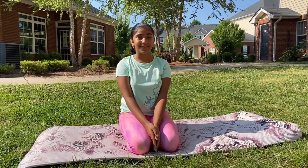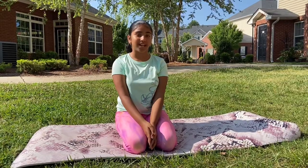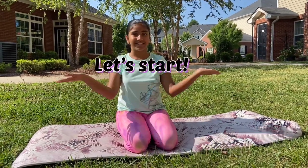Hi guys, my name is Mejika. Welcome back to my channel. In this week's video, I'm going to be showing you guys how to do a shoulder stand. So let's get started.